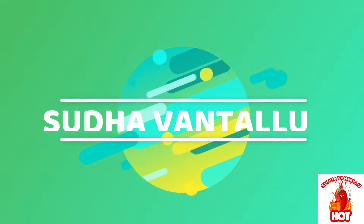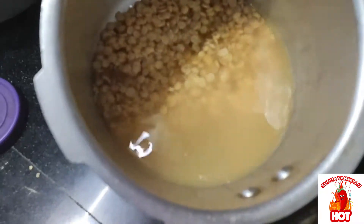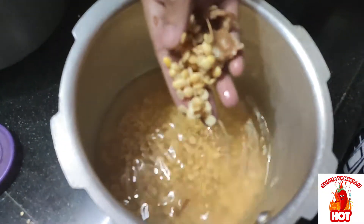Hello everyone, welcome to my channel, Sudha Vantalo. Today we are going to make a little bit easier to cook.